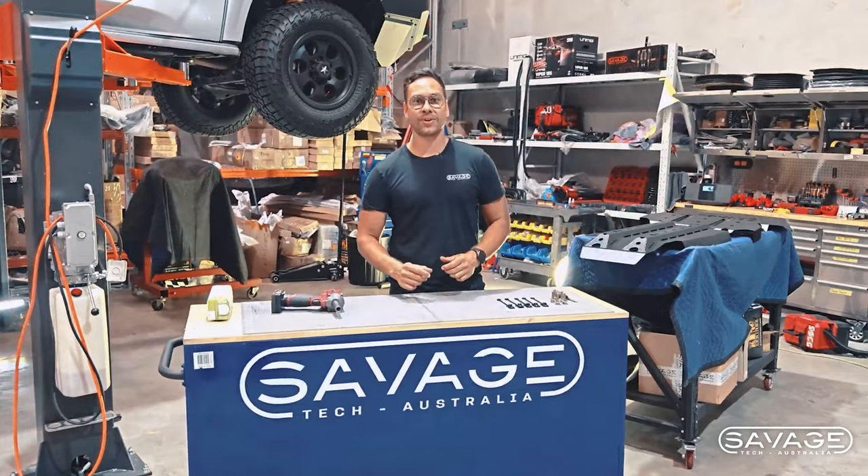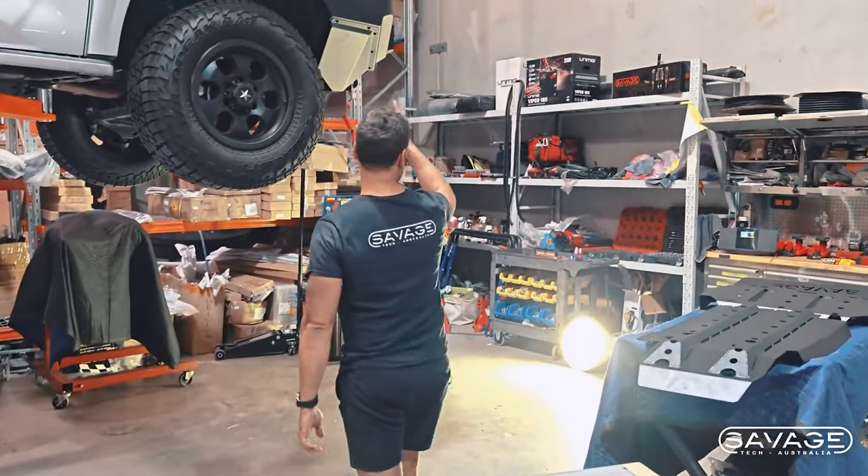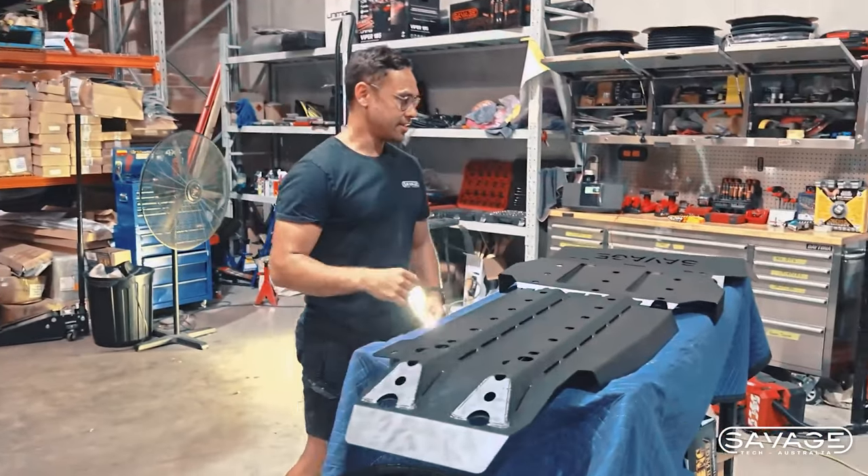Welcome to Savage Tech Australia. Thanks for joining us today. We are going to be showing you our bash plates — they're over here, they're not even on the car yet.